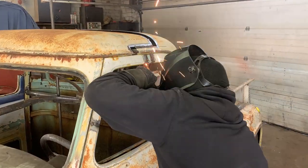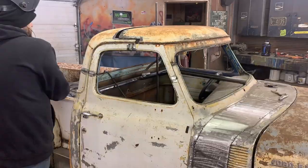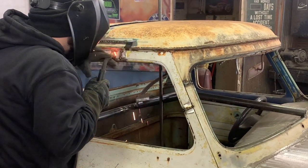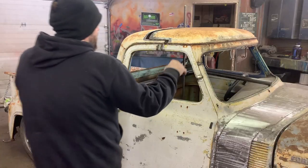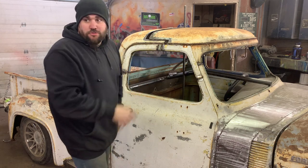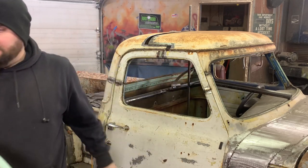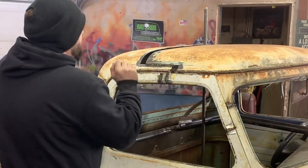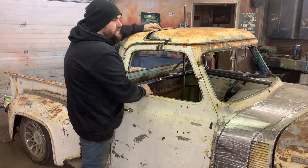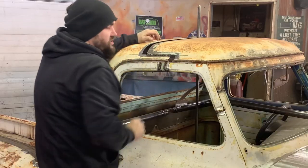Hey, that's looking like a door! So I got both of the door tops tacked on. That extra door section I saved from one of the parts doors that came with this truck worked out perfectly for my little fill-in. Now we need to put a piece in the roof and then a little piece here that we stretched — actually, I've got a piece of sheet metal that'll fit in there, so let me start fitting that.